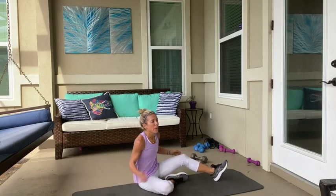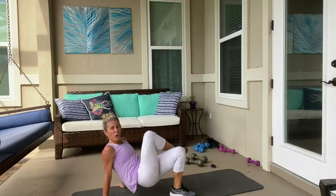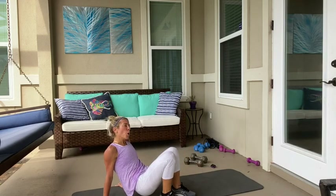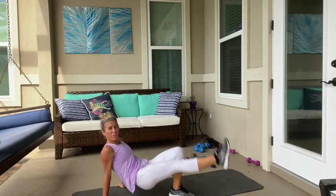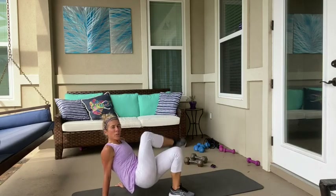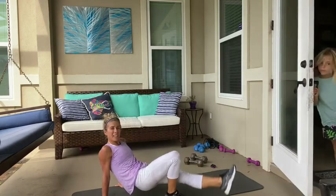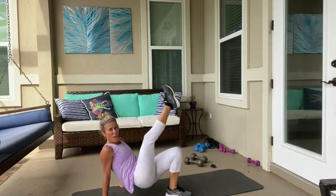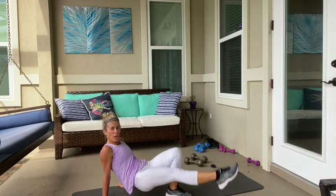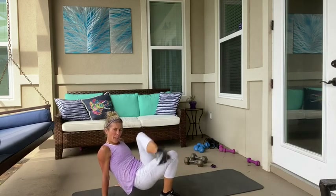Turn around. No weights. Lift up — we're going to cross it over without touching our leg. That's one. Three on each side. Ready? Go. One, two, three. And switch — that's one, two, two, three. Do it again. Three, two, one. Declate. Three — don't touch your legs — two and one.